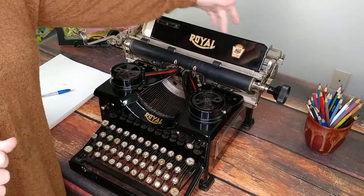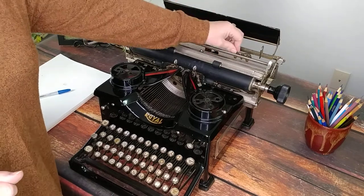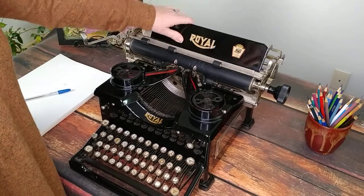To set the margins, they're in the back here, and we can take a look at that by lifting up this metal plate. Here are your margin sets — just push and then drag to where you want it, then put the plate back down.